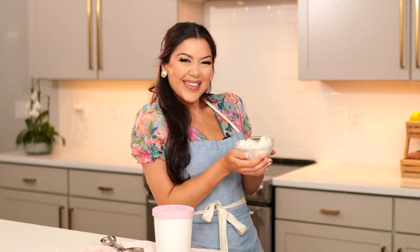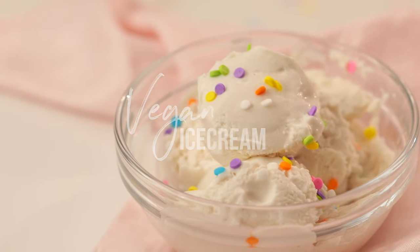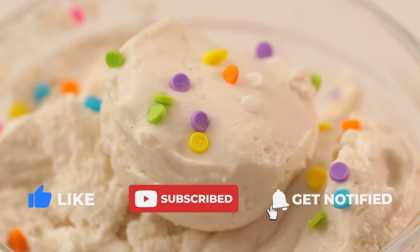Are you looking for an easy sweet treat to cool you down this summer? My name is Caitlin and today we are making my easy four ingredient vegan ice cream. No churning and no ice cream maker required. It's also naturally gluten-free and dairy-free.